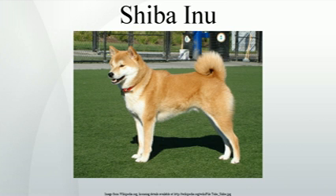History. Recent DNA analysis confirms that this Asian spitz-type dog is one of the oldest dog breeds, dating back to the 3rd century BC. Originally, the Shiba Inu was bred to hunt and flush small game, such as birds and rabbits. Despite efforts to preserve the breed, the Shiba nearly became extinct during World War II due to a combination of food shortage and a post-war distemper epidemic.